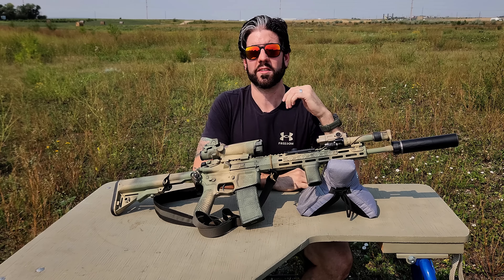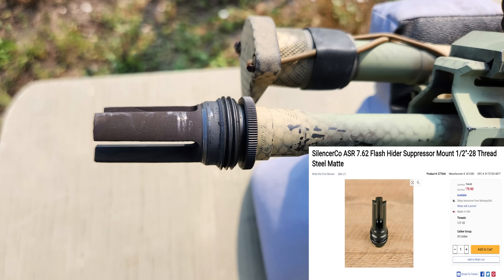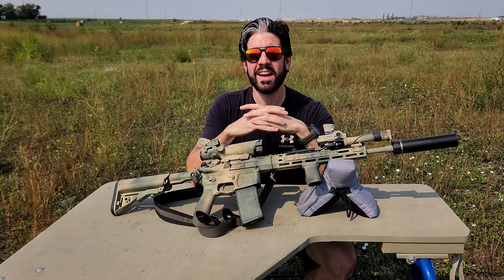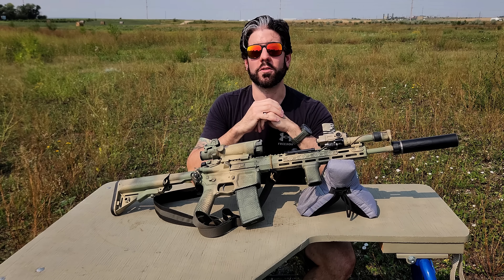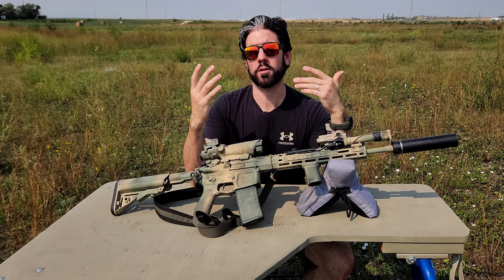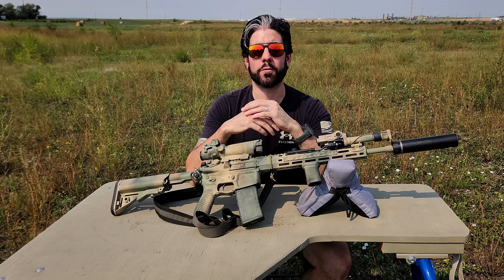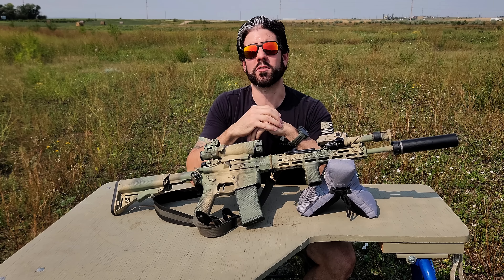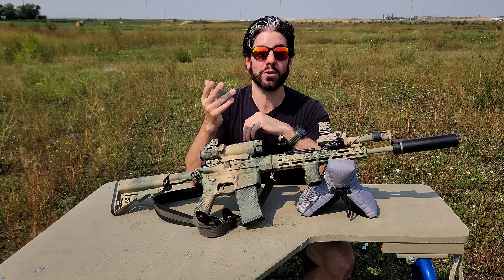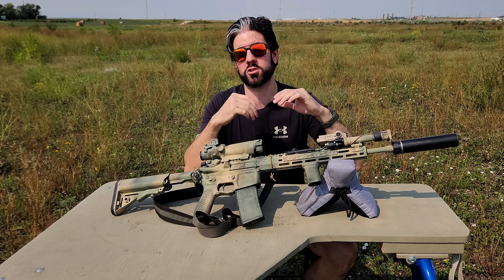The muzzle device I'm using is the SilencerCo ASR Flash Hider Suppressor Mount. It's a three-prong flash hider — this one is the 30-cal version, still threaded for half by 28, because the 5.56/223 one is never in stock. It works perfectly fine and hasn't really changed the flash signature without the suppressor. I plan on running this gun 99% suppressed, so I wasn't too concerned. And then the suppressor is the SilencerCo Omega 300, which is a really nice can.